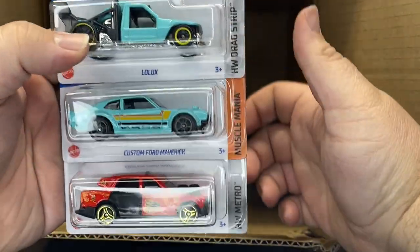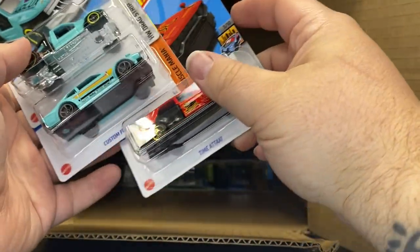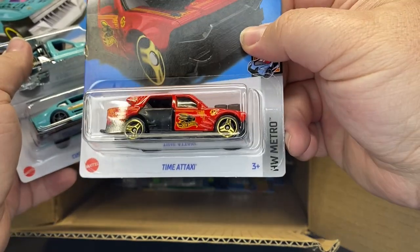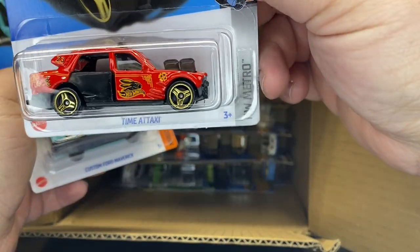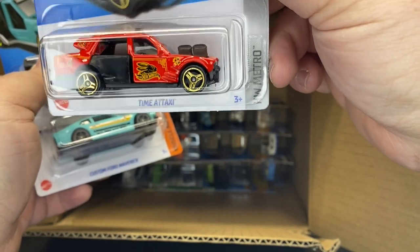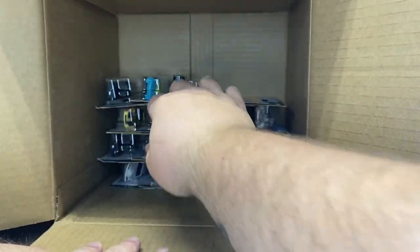There's the Luxe. Another Maverick. And the new Time Attack for this year — Year of the Rabbit. Is this the Year of the Rabbit? Must be 2023, Year of the Rabbit. That's cool. I like it on the Time Taxi — I like those Time Taxis, they're pretty cool to collect.